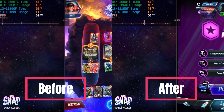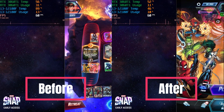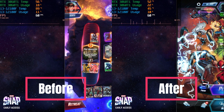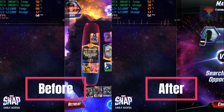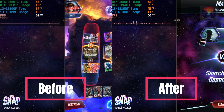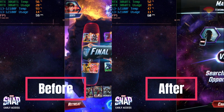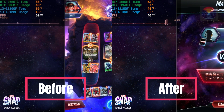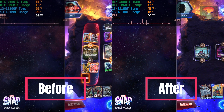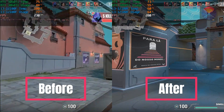Throughout our extensive testing, the DeepCool AG 400 LED proved to be a reliable and efficient cooling solution. It consistently maintained low CPU temperatures even during prolonged and heavy workloads, ensuring stable and reliable performance. Whether you're a passionate gamer, a content creator, or a PC enthusiast, you can trust the AG 400 LED to keep your CPU cool, allowing you to unleash the full potential of your system without any worries of overheating.